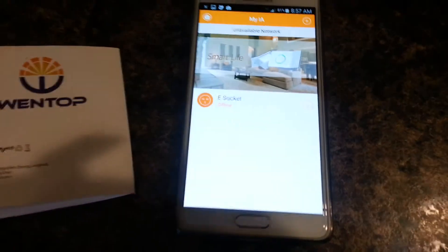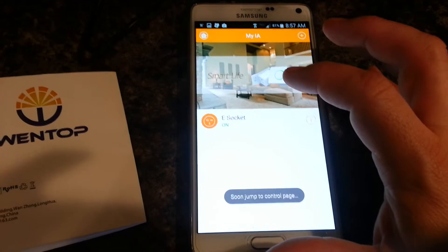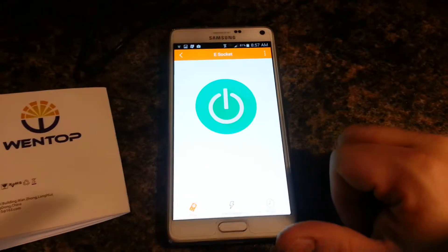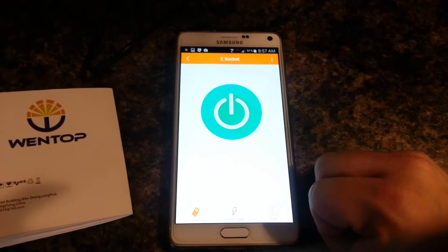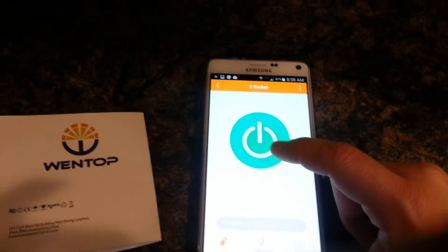Don't ask me why it paired the second time and not the first time. The app is written in poor English, so you might get a kick out of that, or you might be annoyed with that. Right now it's showing this button, which means it's on.